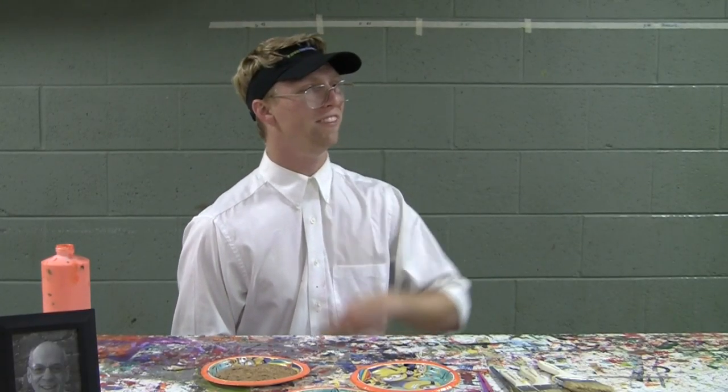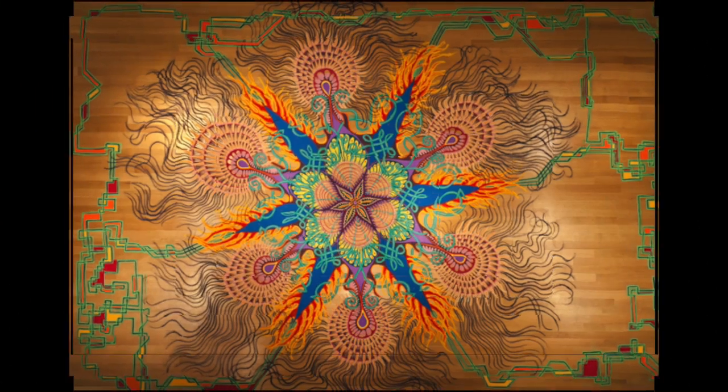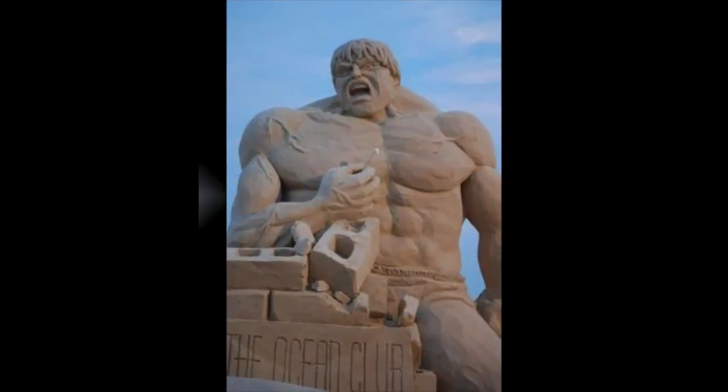Take a look at some of these great sand paintings. Good stuff.